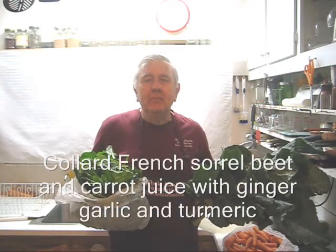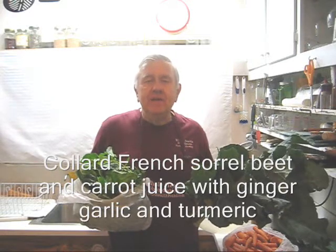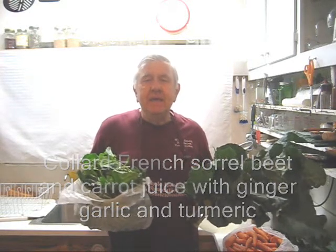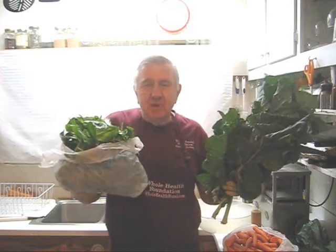Hello my friends all over the world wherever you are. William Poloniak here again at Whole Health Foundation and today I'm making a very simple juice with collard greens, French sorrel for my greens, and a few other ingredients. Let's take a look at those ingredients.